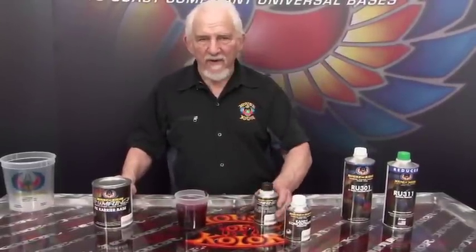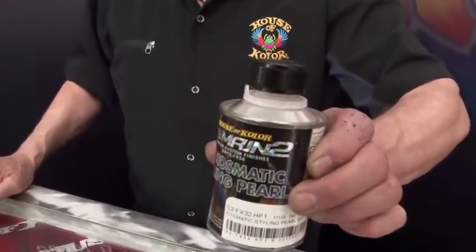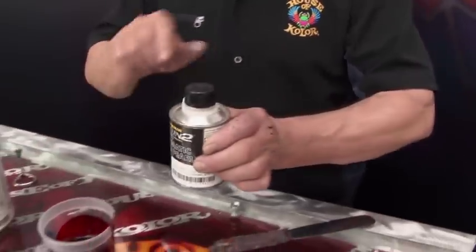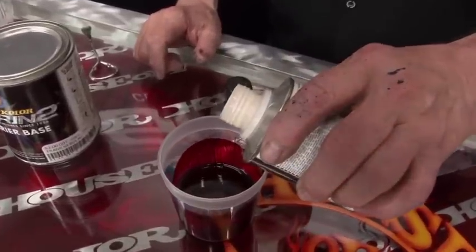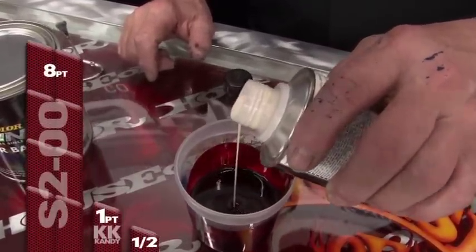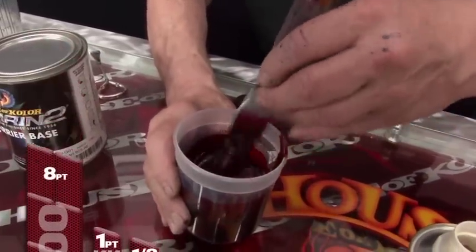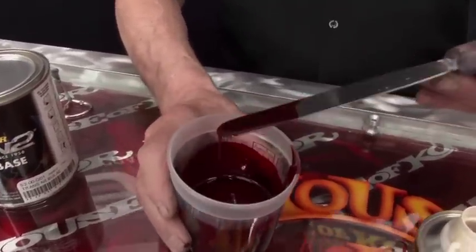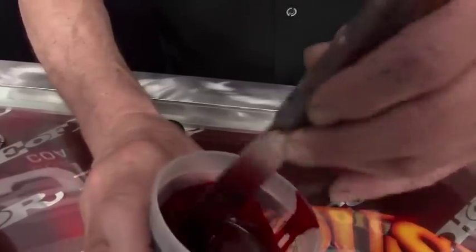We've done our eight-to-one mix with the colorant. Now it's time to bring in the FX pack. We've chosen FX-32 red pearl — that's a good color for apple red. You don't need very much; take a look at how little we're putting in for the amount we're mixing. Now let's stir this and look at what happens — it picks up a whole new look. You don't want a lot in there because it's floating around in the candy, but when you put it on a dark base, this is exciting.